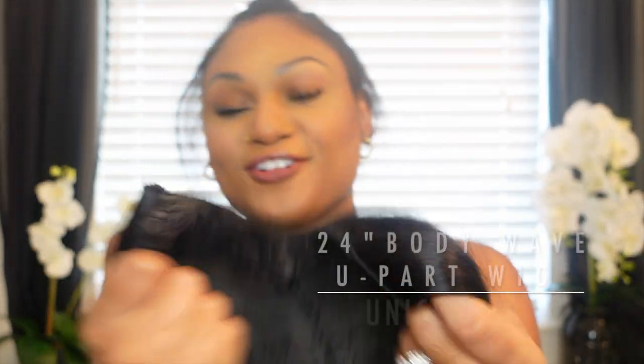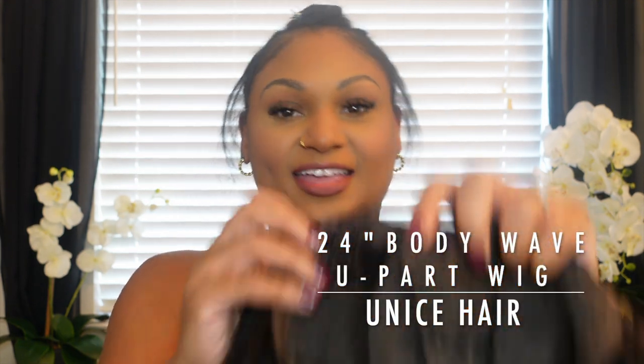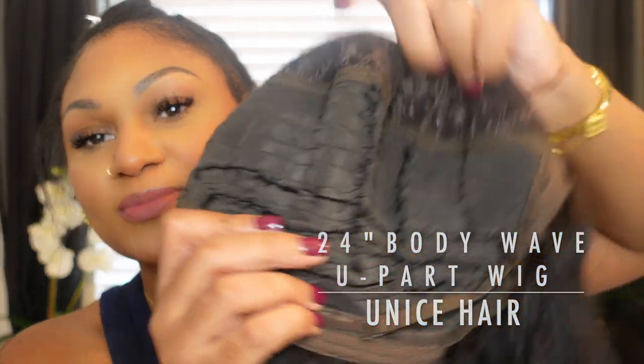I'm turning this U-part wig from Eunice Hair into a flat sew-in. I took out the clips and the combs and I customized this thing. I made this fit perfect to my head because wigs are typically too big for me.